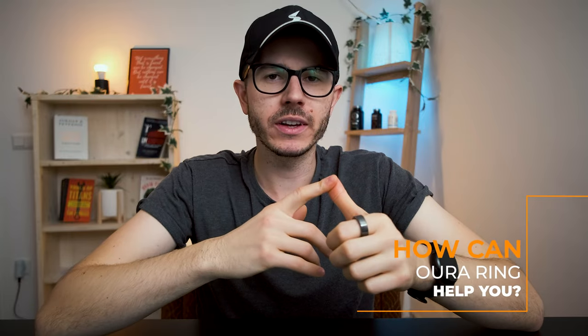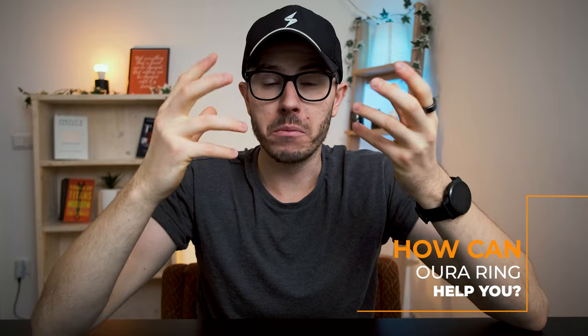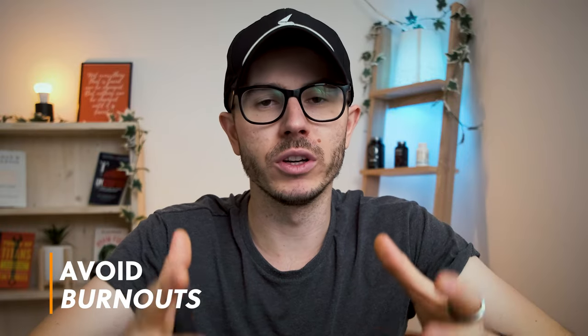How can Oura Ring benefit you? You can definitely improve your sleep pretty quickly once you get your baseline scores and use Oura Ring for a couple of days or weeks — you'll see when something goes wrong, if you didn't sleep well enough, and when your perfect bedtime is. The second benefit is the readiness level. Oura Ring can tell you if you can work hard the next day or if you should take a day off. Whenever I follow its recommendations I have no issues with my health and feel really good the next day, but when I try to push it, sometimes there's a small crash. Checking this data every day can help you avoid burnouts.